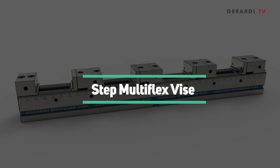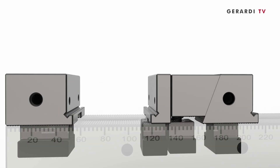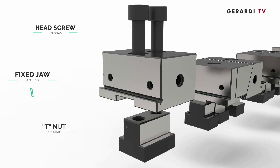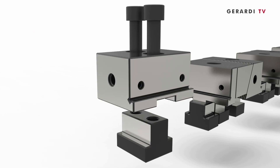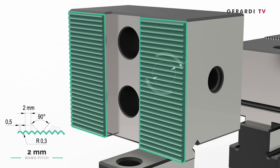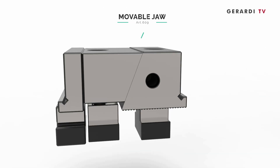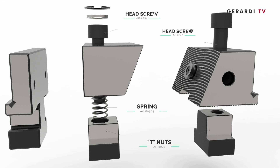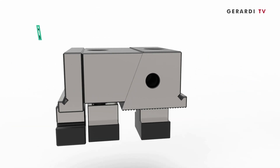The Step MultiFlex Vise has the possibility to clamp workpieces on the jaw's integral steps. Of course, the clamping and alignment precision is still the same, resulting from the ground comb-tooth rack with 2 mm pitch.